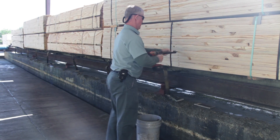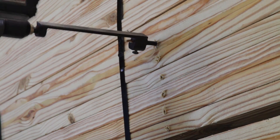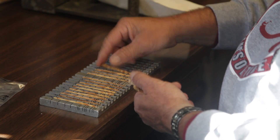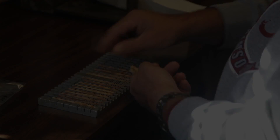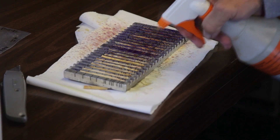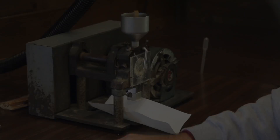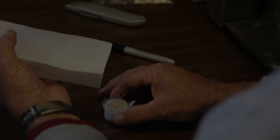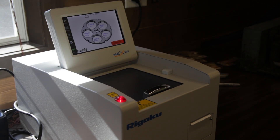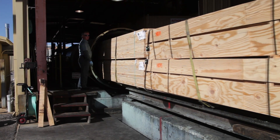Quality control testing is an important part of the treatment process. Twenty cores are taken from each charge by the treating plant personnel for required measurements of the preservative penetration and retention. Independent third-party agencies sample charges at least once a month to verify the plant quality control results. Preservative penetration and retention must comply with recognized standards before wood can be labeled with information required by building codes. If treated wood fails to meet the standards, it must be retreated or sold without the required information on the label.